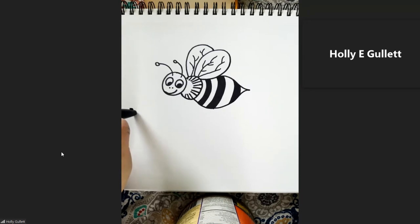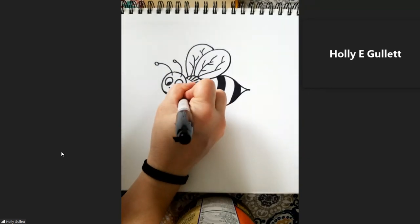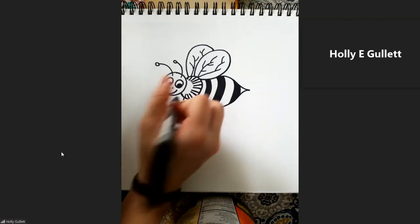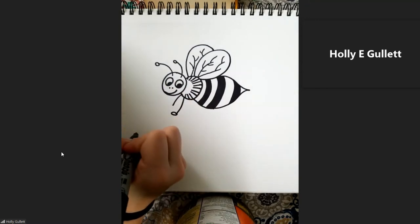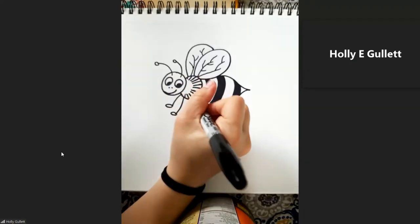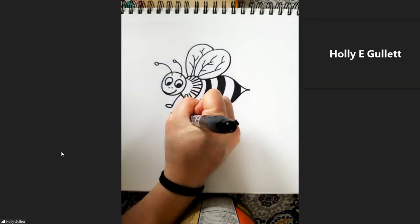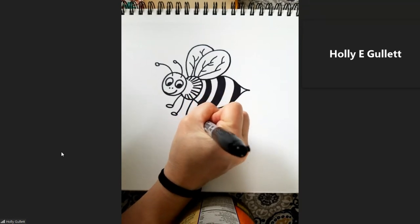Being an insect, he has six legs. Since we have kind of a cartoon bee, we're going to have cartoonish legs. Our first one, we're going to draw a stick down and then just give him a little foot pad. And on the other side, we got a little stick — since these feet are on the other side, they're going to be a little shorter. It gives us the illusion that they're on the other side of the bee. And then we're going to have our other little legs — I'm going to let them kind of hang out a little bit back here, like they're flying behind him.